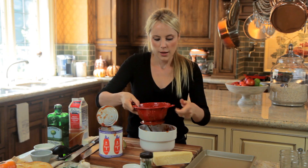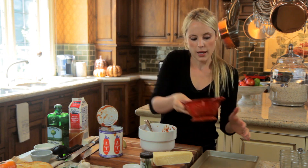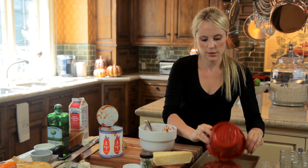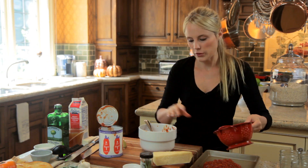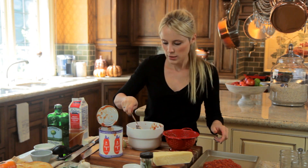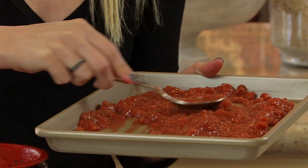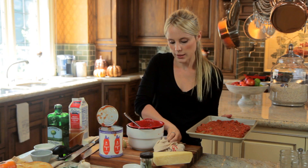You are going to put them on a baking sheet and put them in the oven for 15 minutes at 450 degrees. This gives it a little extra flavor since they are canned. Spread them out on the sheet and we are going to sprinkle with salt and pepper and some olive oil.